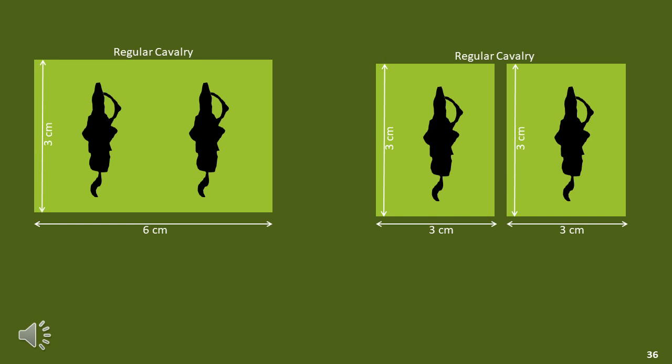It does depend on the rules and what looks best. I generally base my cavalry 2 to a base — I used to do 3 to a base, and many other people prefer that. But if you're going to go for half base widths, it probably looks a bit better doing 1 or 2 per base. This is a personal preference. Remember, most rules don't really care what's on the base. You've got to remove your brain away from the figure compared to the actual base — the rules at this scale are only interested in the elements. So you can do whatever you think is appropriate on your base to meet your particular personal preferences.